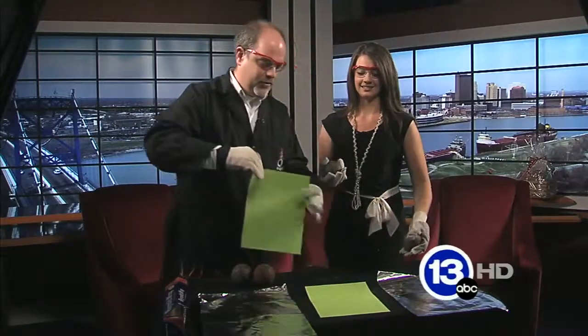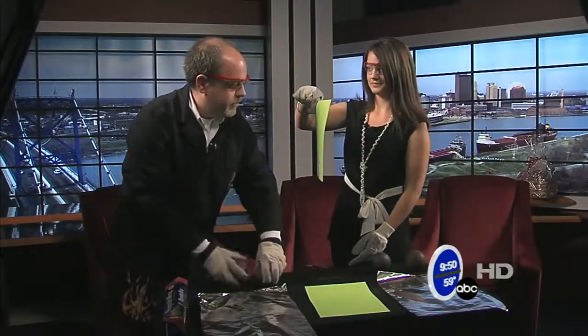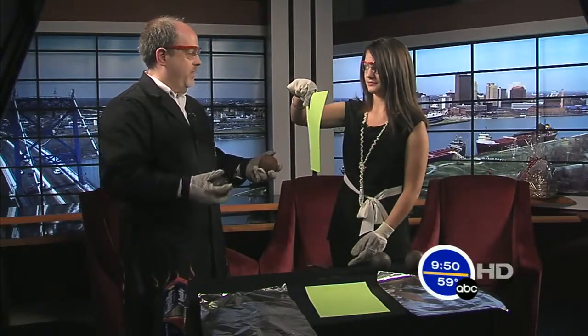So I brought with me the very sophisticated tool called a piece of green paper. Can you hold this out in front of you just like that? I'll do the same thing you did with the spheres that I have and just smash them on the paper.